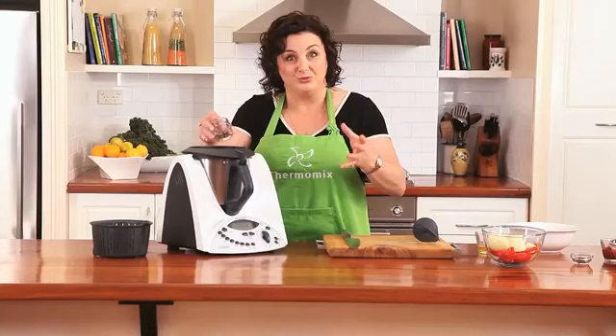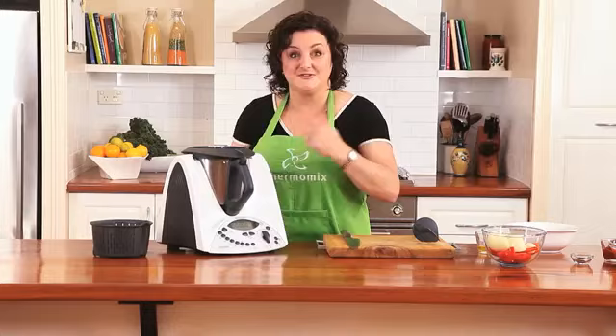This time I'm going to use the measuring cup on top to keep all the moisture inside and I'll cook it for 10 minutes at 100 degrees on a reverse soft speed.